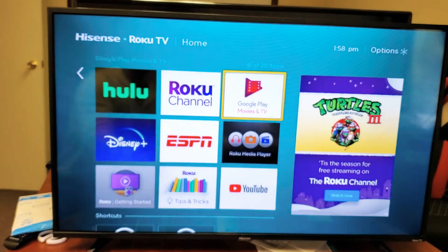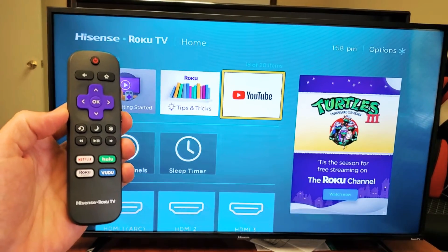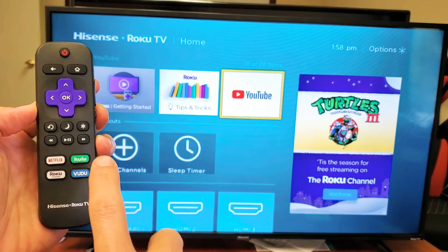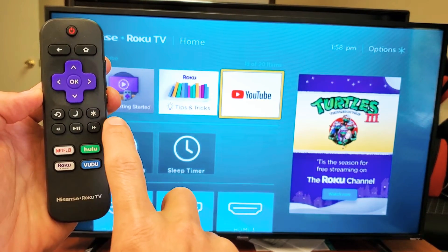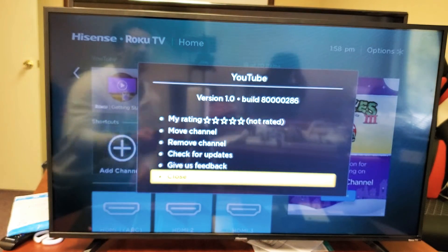So for instance, I'm going to go ahead and move my YouTube app — I want to move it up. So go to the app that you want to move, and once your app is highlighted, press on the settings icon, or the star, or the snowflake right here. Press on that, and this menu here will pop up.